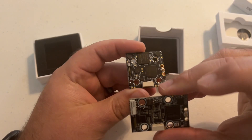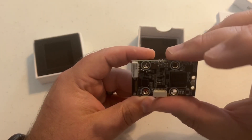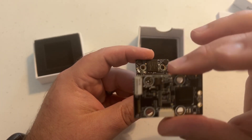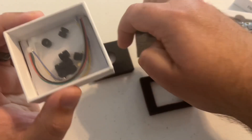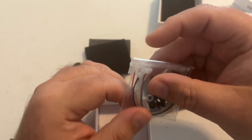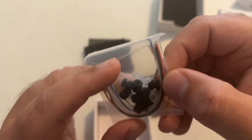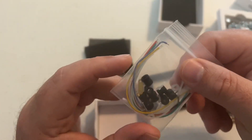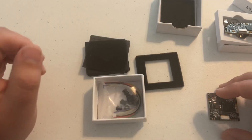That smaller form factor means it's going to fit in a lot more frames without modification versus the original. You've also got your gummies in the box, the clamp to lock down the UFL connection, and you can also use a zip tie. So everything you need to connect this to your flight controller is included.